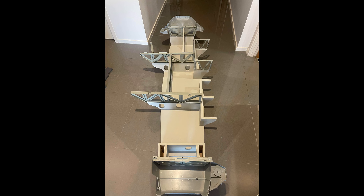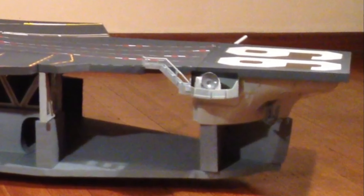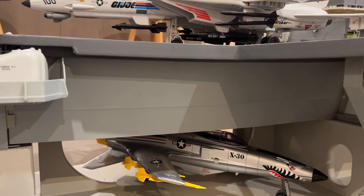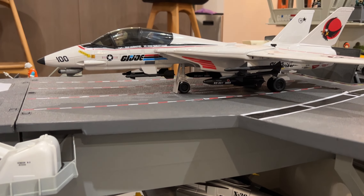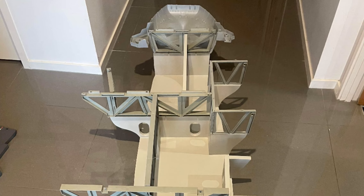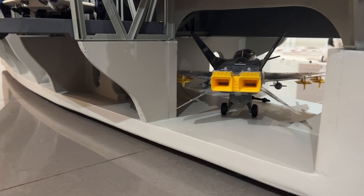Perhaps my favourite feature is the addition of a spine to the central deck plate. This plate, even on the unmodified toy, has no support running down its length, so it is commonly bowed as it is always supporting the weight of any plane about to take off. Alan has engineered a wooden piece to run straight down the centre, and that is of enormous help in keeping that plate supported as much as possible.